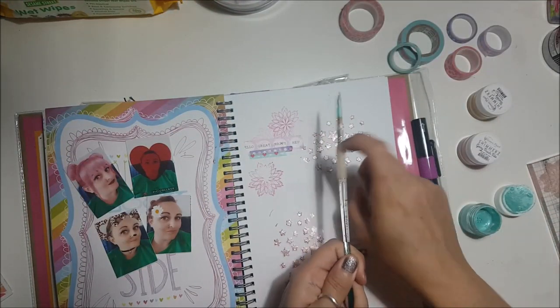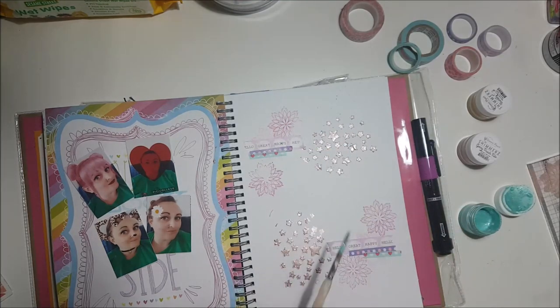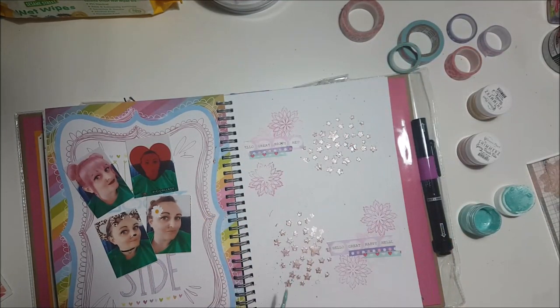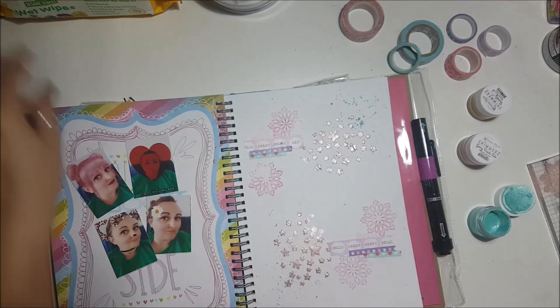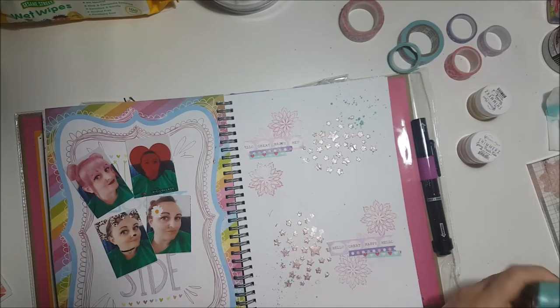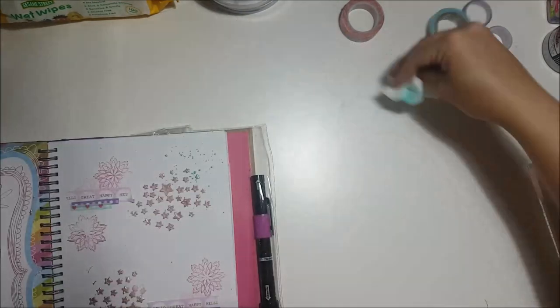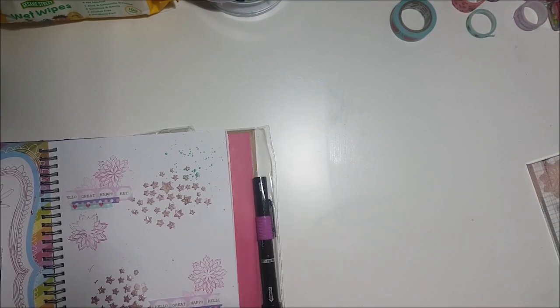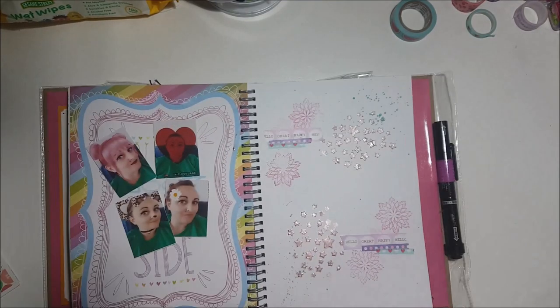I decided to go over with some shimmers — it's in the colour 'mint to be' — and I just flicked that across. I got it everywhere: it went all over my desk, all over me. I ended up wondering why my glasses were a bit fuzzy and found speckles of it all over my glasses. Luckily it comes off really easily.